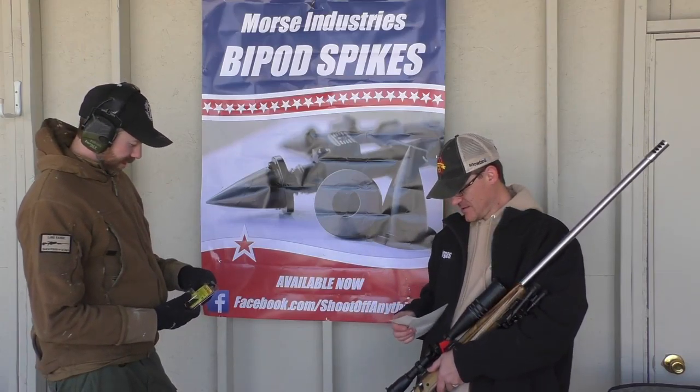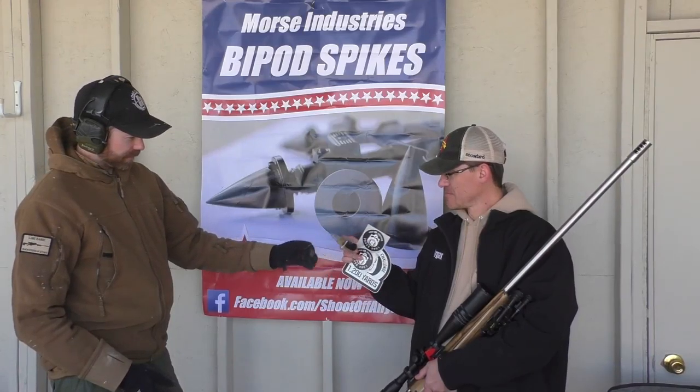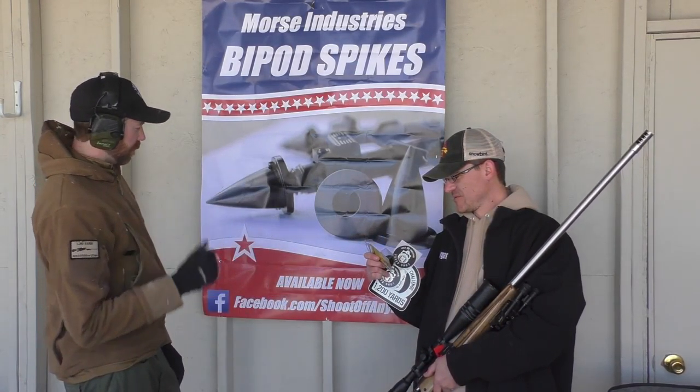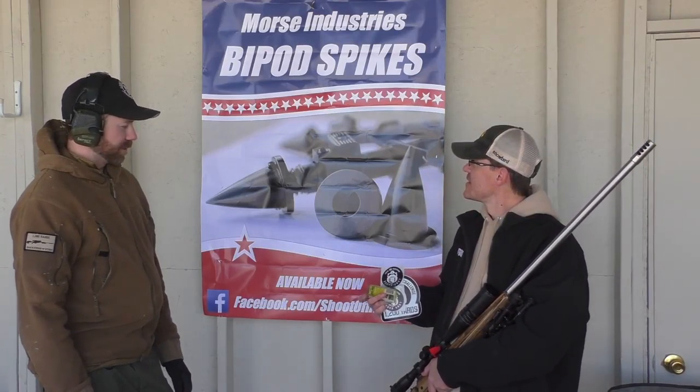And then once again we've got the Morse Industries CNC-machined aluminum bipod spikes here — here's your bipod, your cobalt bipod. We were doing so well — thank you! Check those guys out on Facebook; they donated these to us today.